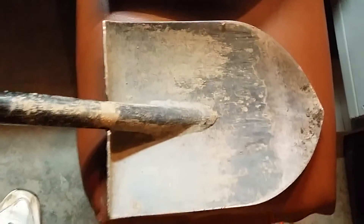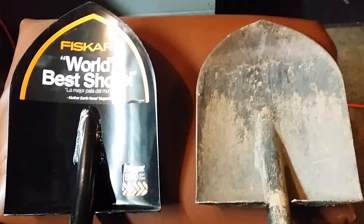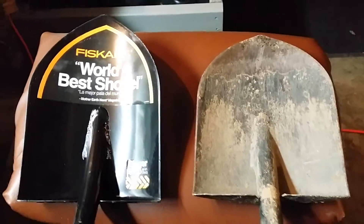The newer one has more of a pointed blade compared to my older one. They put a powder coat on it to prevent rust. As you can see, there is no rust on my older one — like I said, I've had it for about two and a half years.